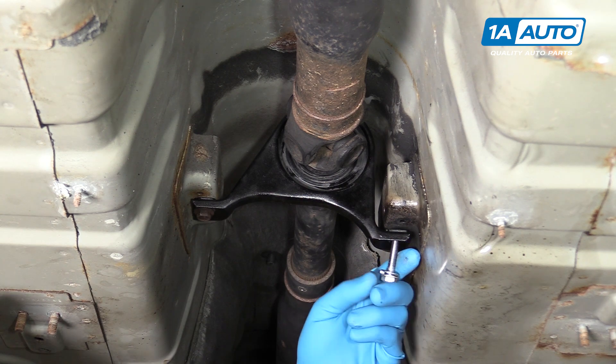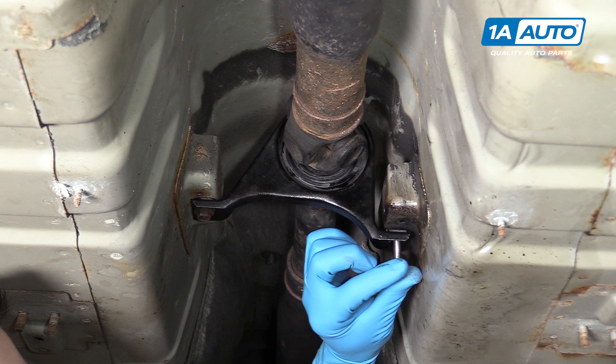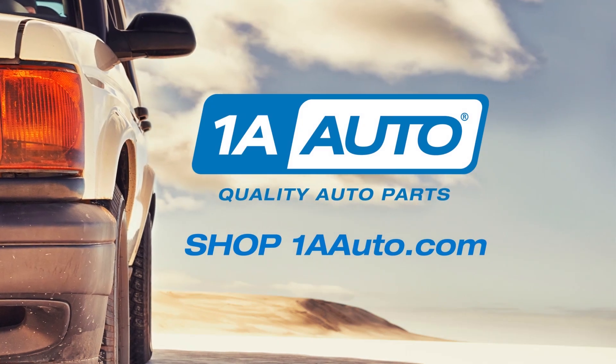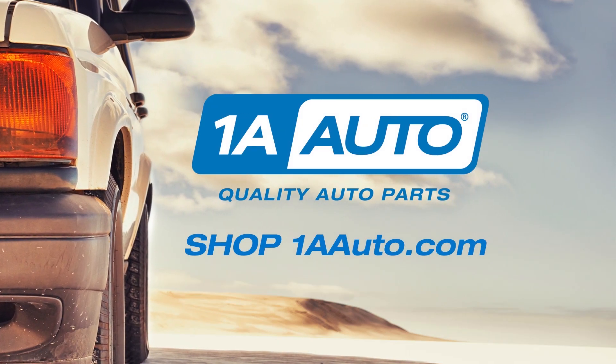Now that we've got our old rusted bolt out, we've reinstalled our center bearing. We can install a new piece of hardware with the same thread and length. Thanks for watching. Visit us at 1AAuto.com for quality auto parts, fast and free shipping, and the best customer service in the industry.